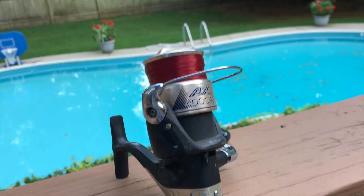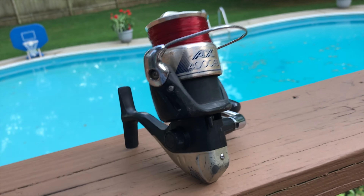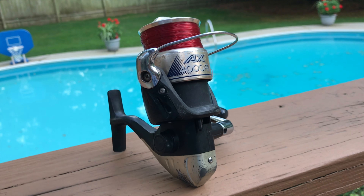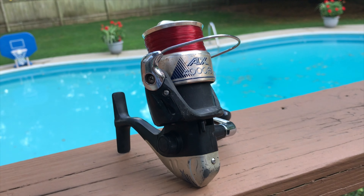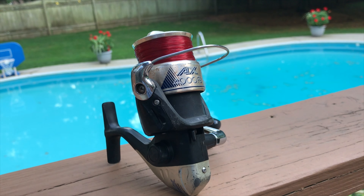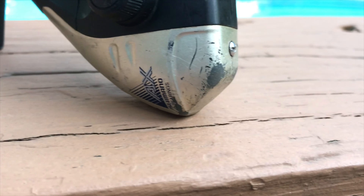I originally got this reel about six years ago on the Shimano Scabbard Combo. The rod is pretty nice, so if you're looking at the combo, although I don't think they sell it anymore, you should definitely get it. But this reel is a really cheap Shimano reel — it comes in at about $30. You can find it at Walmart and Amazon, and on Amazon I saw it as low as like $10, so definitely a good deal.